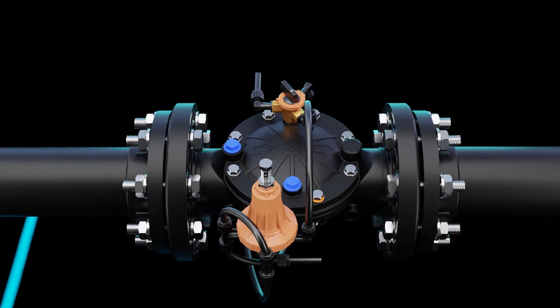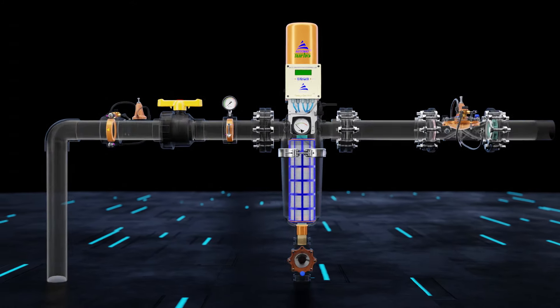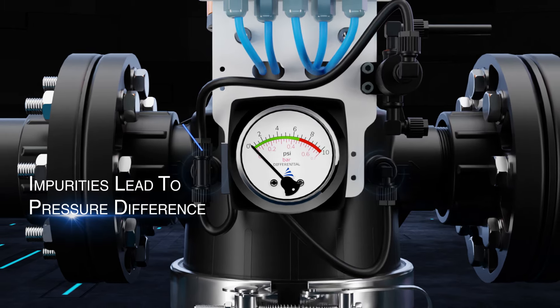Let us understand how it works. When water enters through the inlet, it carries certain impurities. The water then goes through the filter, and the impurities get filtered through the screen, which get accumulated over time.